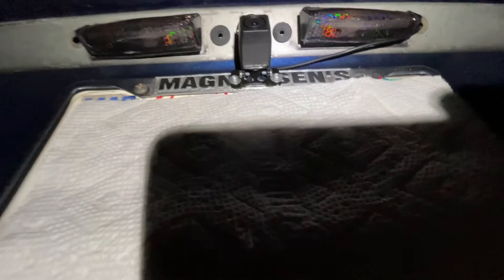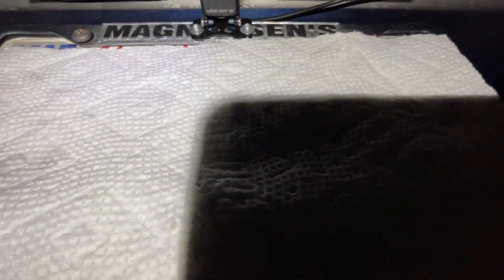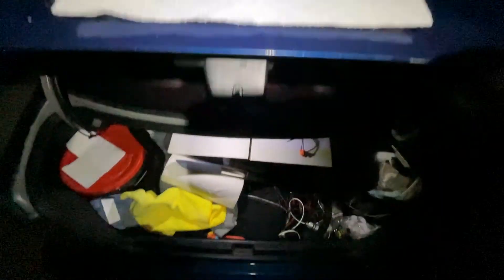I've put LEDs in there, and because they're going to be pretty bright, I also put a smoked hexagonal holographic cover on there so it's not too bright, hopefully.